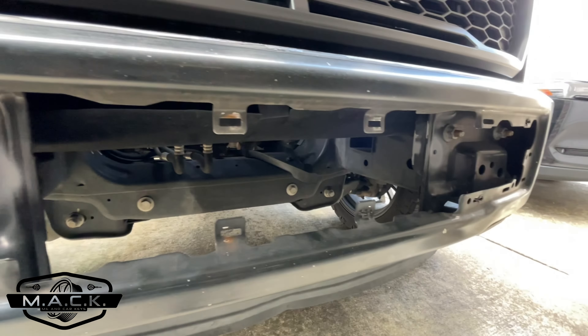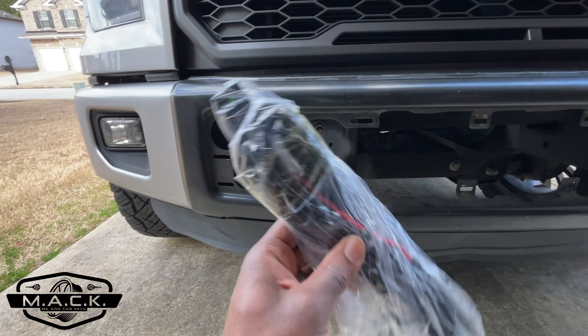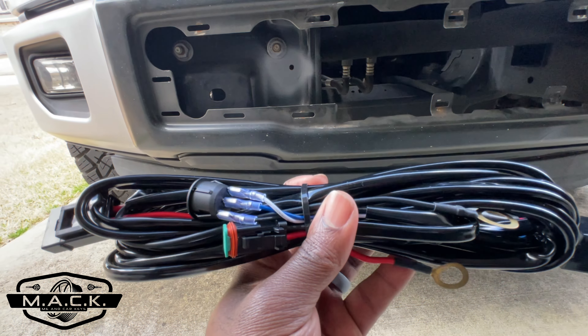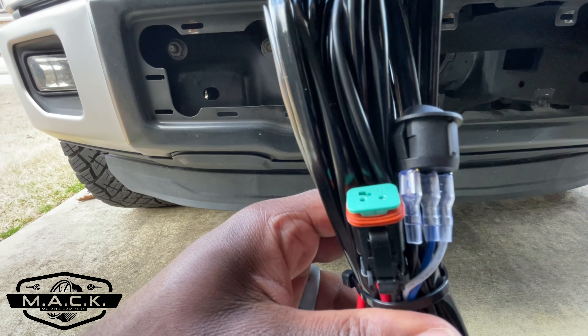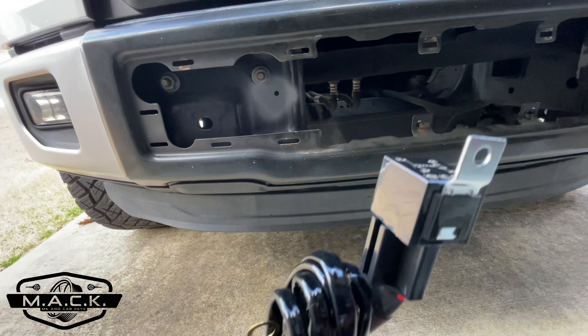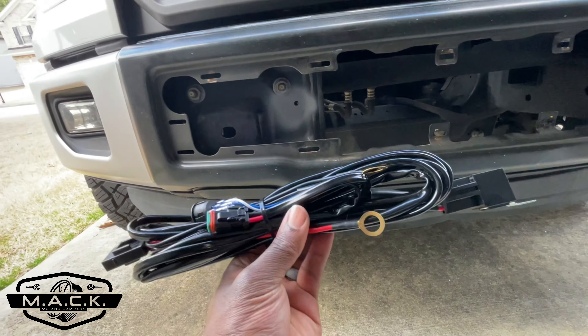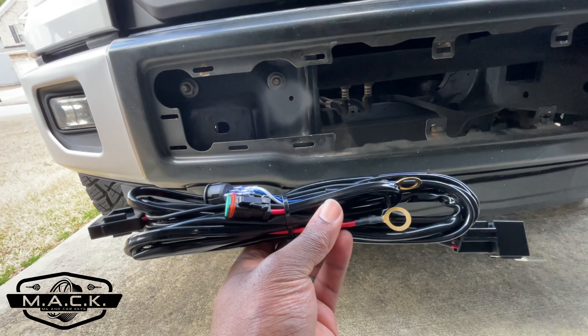While we're waiting on the primer to dry, let's check out the wiring harness. It has everything you need: a switch, a plug that connects to the light bar, a fuse so you don't have to worry about anything shorting out, and a relay on the other end. It's positive and ground — all you need to do is run it through the truck.